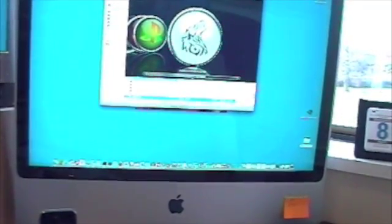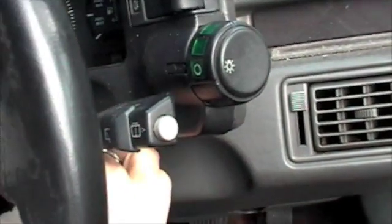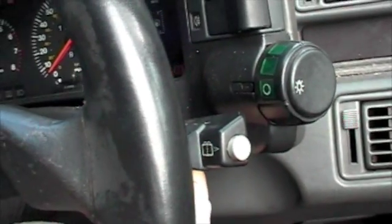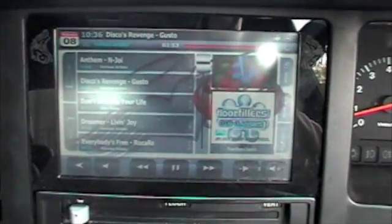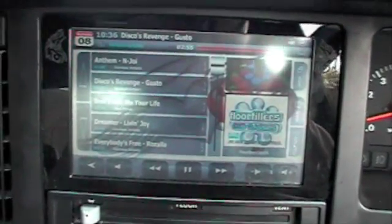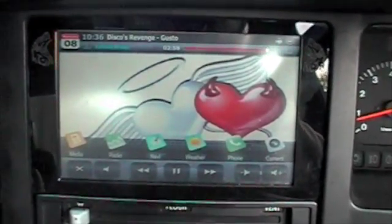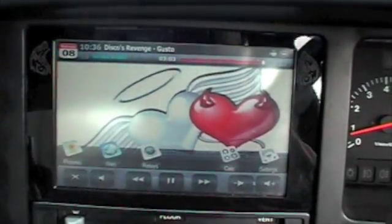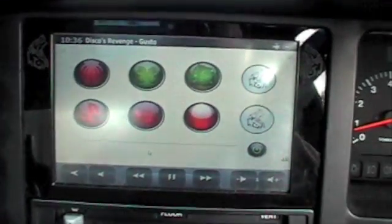So what does that look like once we get it installed in the car? Let's have a little look at how it all comes together. Into FreICE, onto the second page of menus, looking for the button that Jamie drew for us — and there it is. Fire up the application which I wrote and there we can see the buttons which I was showing you earlier on the Mac.